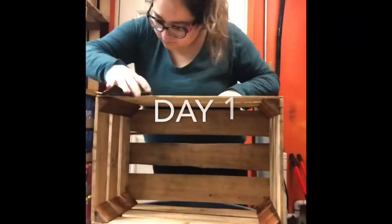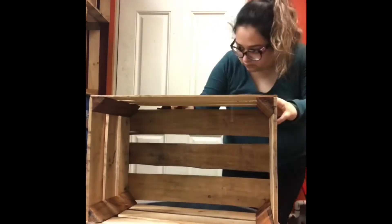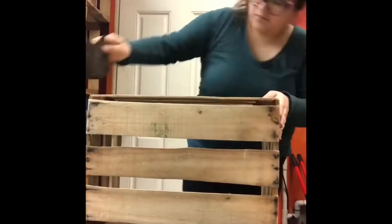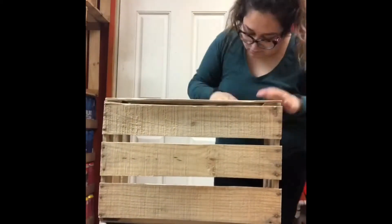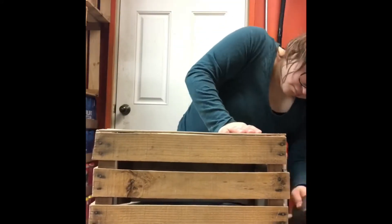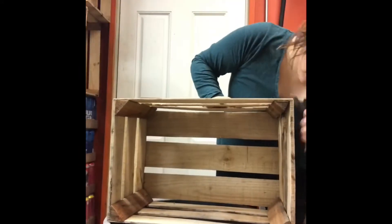I want to start off by saying that I did get these wooden crates for free, thanks to my mom at my job. She also helped me, along with my husband, to sand these down because they were a little rough. You can find similar ones at any craft store — for example, I've seen them at Hobby Lobby, and if you get them there you wouldn't have to do this step. But we had to do this just to make sure the surface was nice and smooth for us to paint over it.